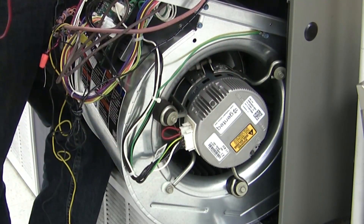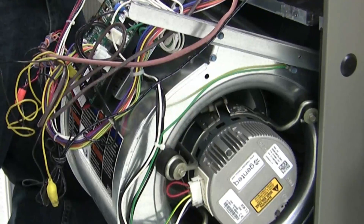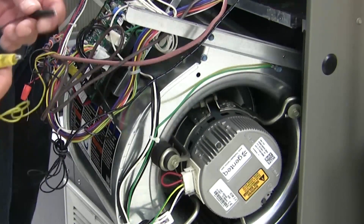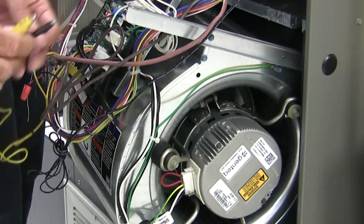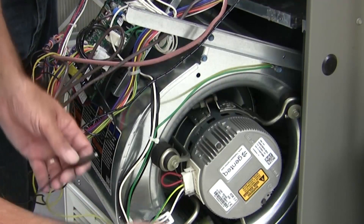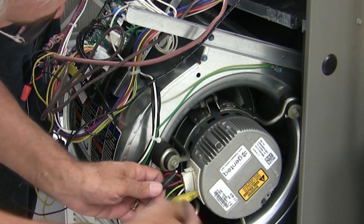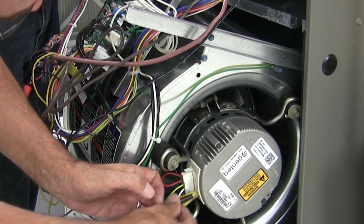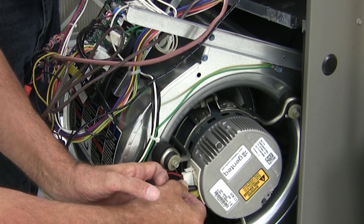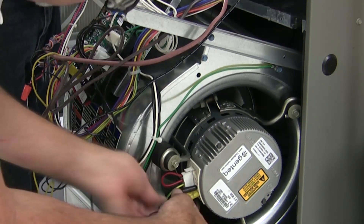To verify that the motor is bad or good on the 3.0 variable speed motor, we have a little trick we can use. Most of you have a set of jumper wires, thermostat wires, or anything where we can get a 24-volt signal. I've removed the plug from the low voltage side. What we want to do is put one lead on location number four — the common — and the other on number three, marked RX, with a 24-volt signal on there. If it's a good motor it should run.